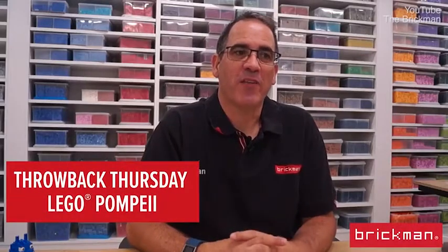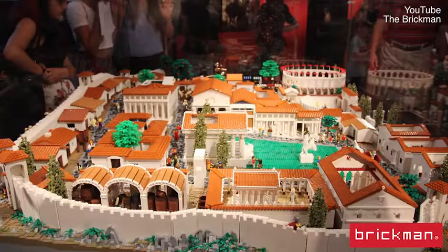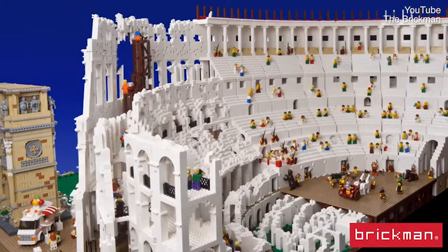Welcome back to Throwback Thursday. Today we're going to another one of my more favourite models: Lego Pompeii. This is the third model for the Nicholson Museum in Sydney. We started off with the Lego Coliseum, then went to the Acropolis, and now of course Pompeii.